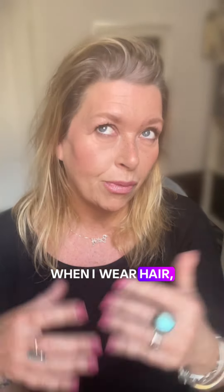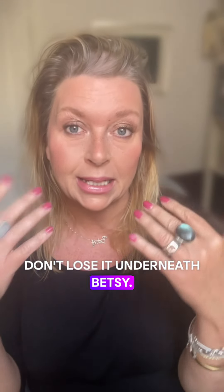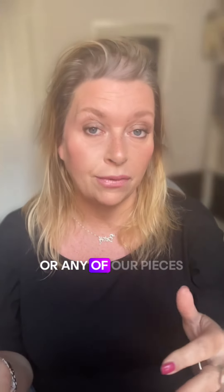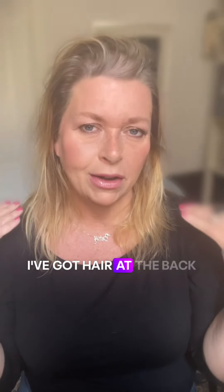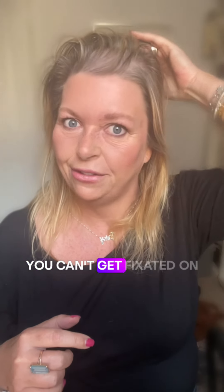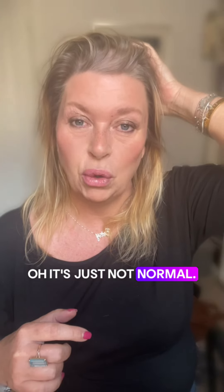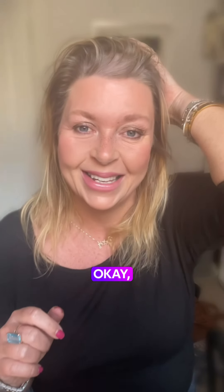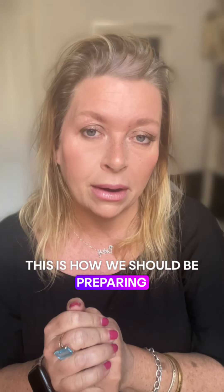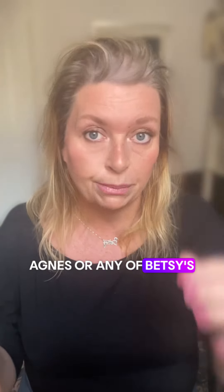There are a couple of things I wanted to check off with you. When I wear hair, I'm always saying don't lose it underneath — bring it forward and use it. But when you're wearing Agnes, or any of our pieces actually, it just occurred to me this morning: I've got hair at the back too. So why aren't I placing my hair at the back, covering my vulnerable spot, which is my crown? I always get really funny about my crown. When you lose hair, you get fixated on that little spot at the back of your head — but it really is normal.